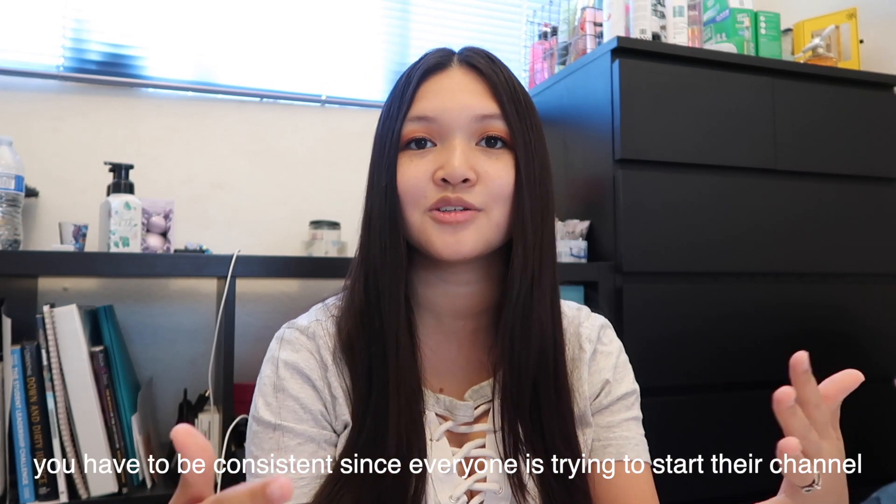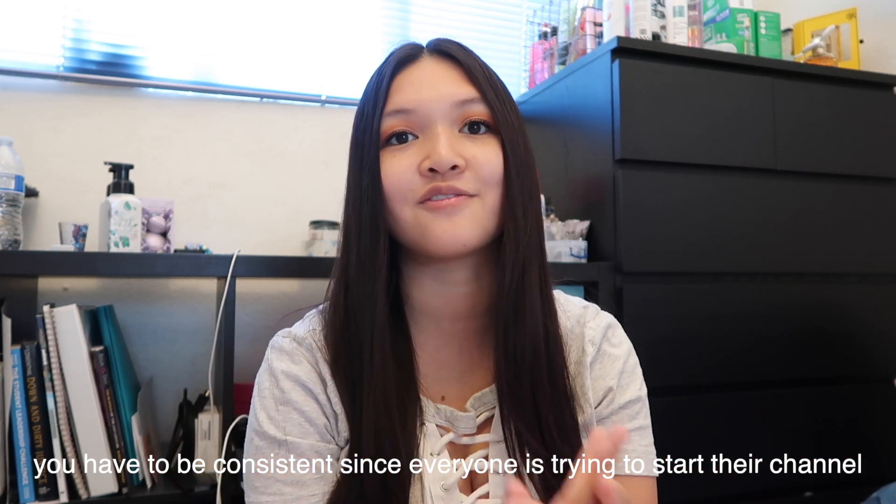Hey guys, it's Jess and welcome back to another video. In today's video I'm finally going to show you guys how I edit my videos in 2019. Editing videos shouldn't be a big secret, and this will especially help you guys when you're just starting out and becoming small YouTubers. I'm going to show you guys how I edit and film for my vlogs, including how I edit my intro.